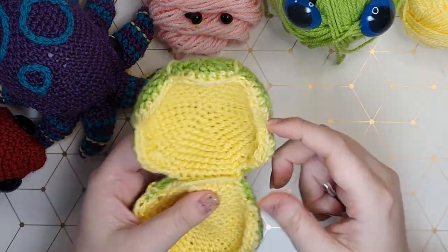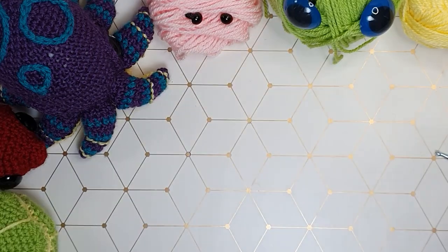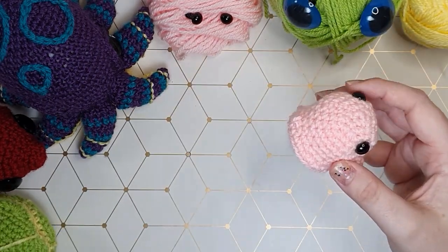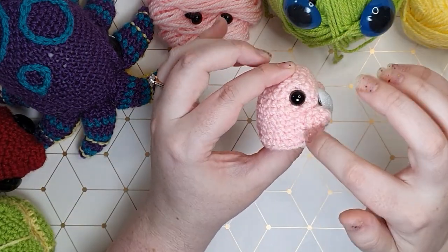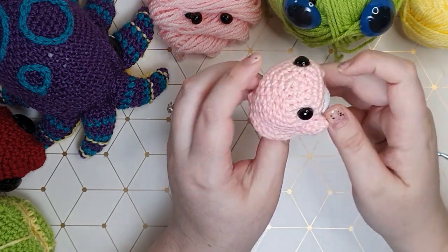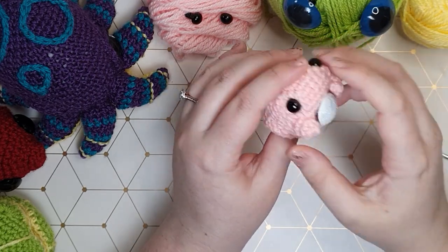Okay, so there is the clam shell. Now what we need to do is just make the little clam to go in it. He consists of two main pieces - a body piece and then two clammy little hands to grip that pearl. So we're going to start with the body and then we'll make the hands.